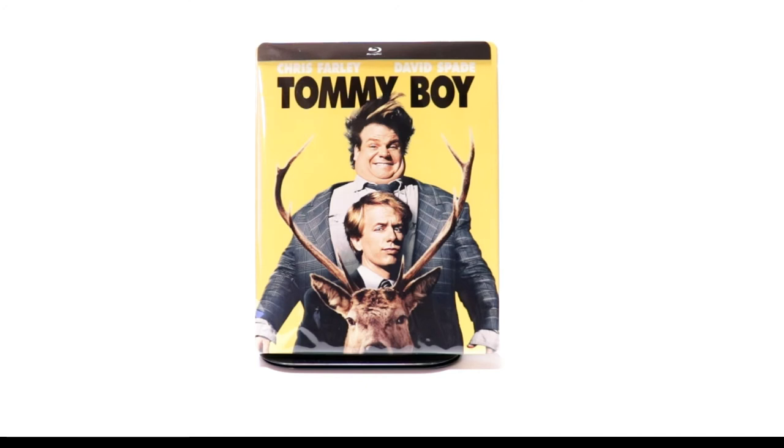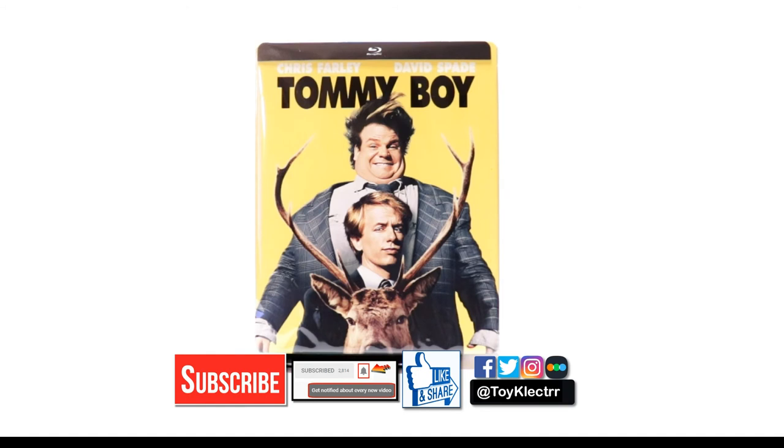If you like what you saw here, please give it a thumbs up and share the video. If you haven't subscribed to my channel, I'd really appreciate it if you would subscribe. If you do subscribe, please remember to hit that notification bell so that you can be notified every time I upload a new video.